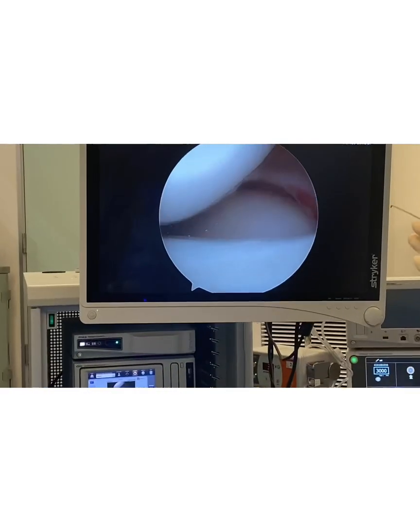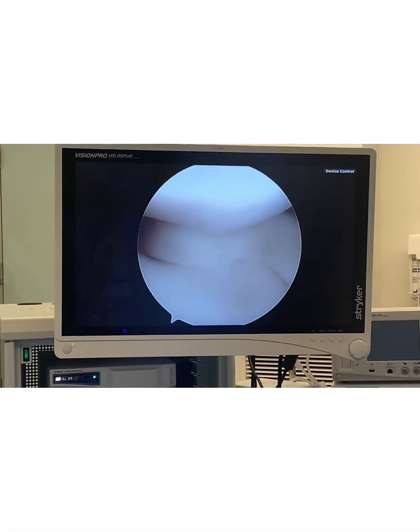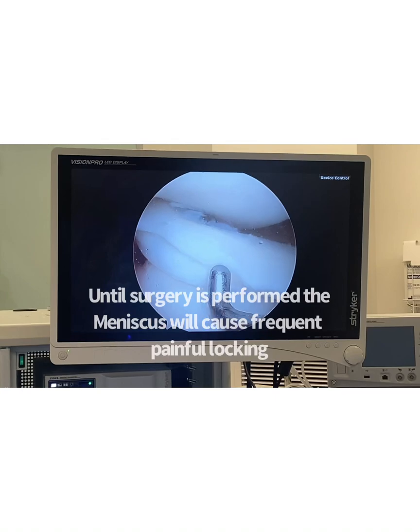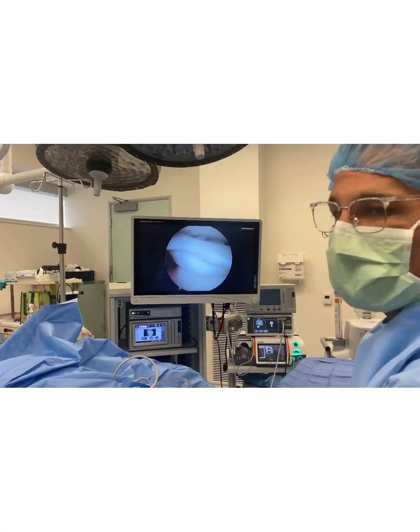So patients will then not be able to fully extend their knee. Once again: the meniscus displaces — it's supposed to be over there — it rips, pops into the knee, and now the patient cannot extend. And what happens over time, this thing keeps going back and forth like this, and they feel painful clicking and catching and locking. And that's how they usually present.